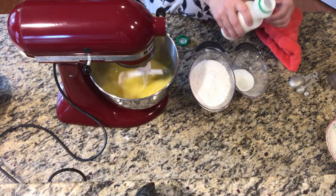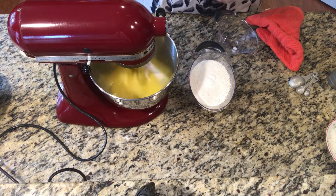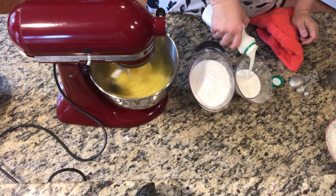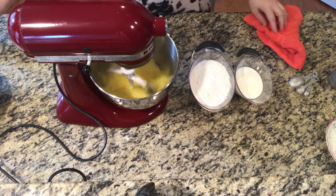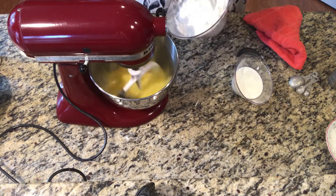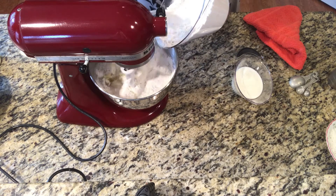Right about now I realized I had not shaken the buttermilk and it had all sunk to the bottom. So just give it a really good shake. Then we're going to alternate the flour and the buttermilk until we're done — just about a third at a time.